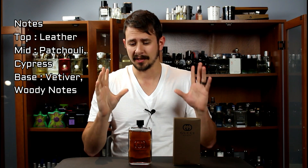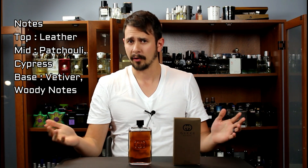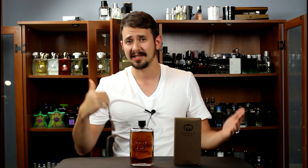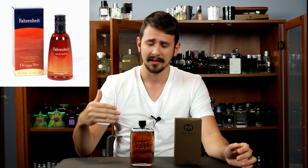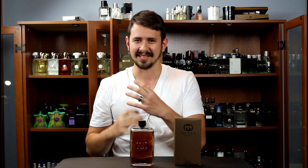This fragrance has a really small note tree — only a few notes — and according to what I've read, it's supposed to be linear pretty much the entire way through. You should get pretty much the same vibe in the dry down as you do in the opening, just toned down. This gives you a petrol, gasoline note right off the top. It hits you right in the face as soon as you spray it on. It doesn't smell exactly like OG Fahrenheit, but it's in the same ballpark, the same vein. So if you don't really like that masculine gas kind of smell, that may be a disqualifier for you.